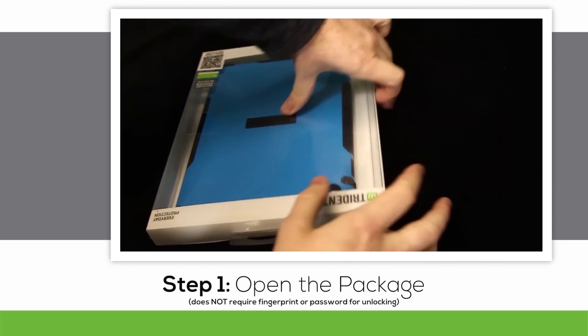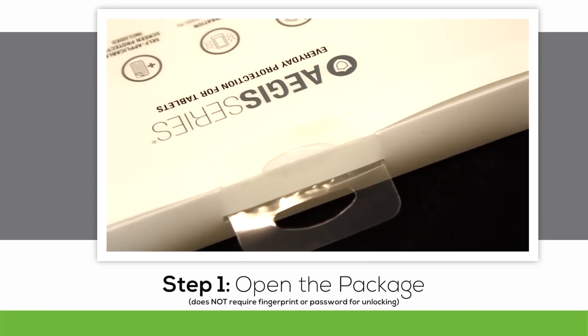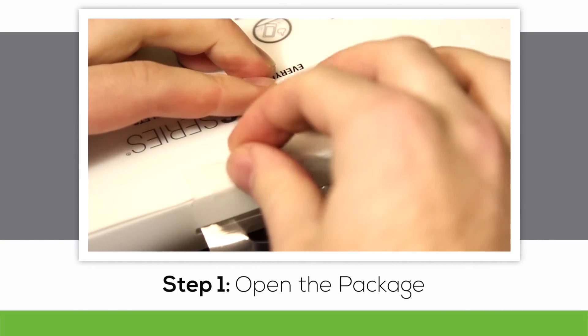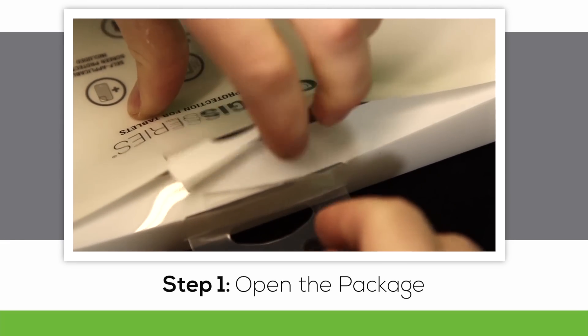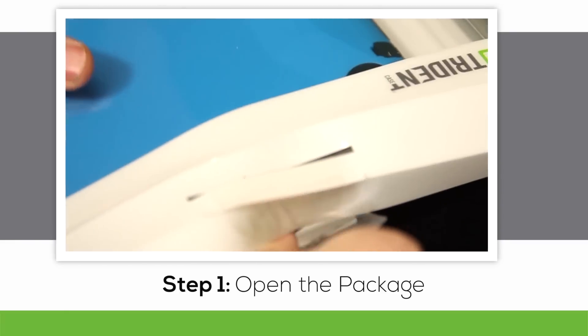Step number one is to open up the Trident Case packaging. Turn the package over onto its front and remove the clear sticker holding the folded securing tabs in place. Once you get rid of the sticker, use the die-cut opening on the first tab to open the top of the box. Then pull out the clear plastic tray that's housing the case.